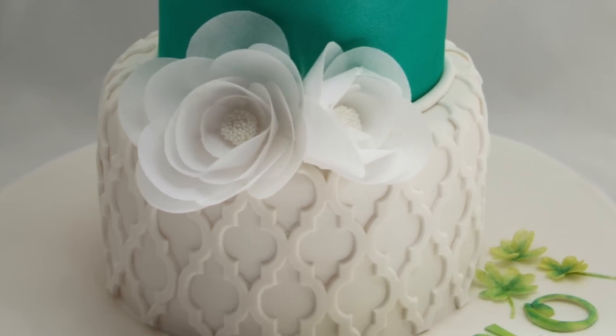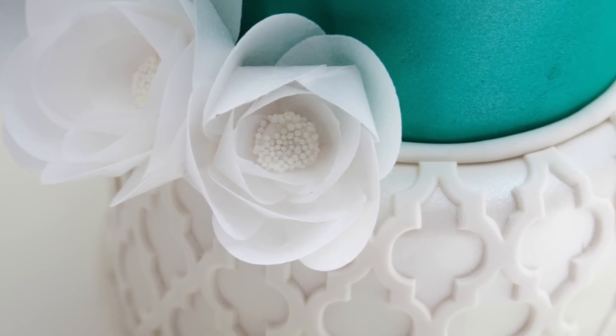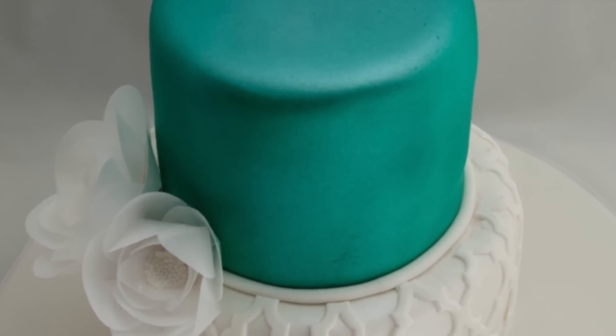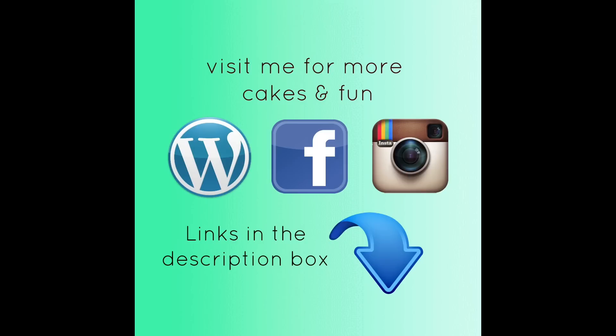Here are some photos of the finished cake. I'd love you to come and visit me at my blog — there are more details about this cake and a lot of other cakes, cookies, and yummy food over there. I'll pop the link in the description box along with links to Facebook and Instagram and also the Marvelous Molds website. Thanks for watching!